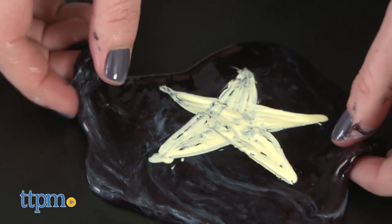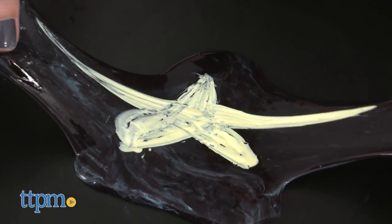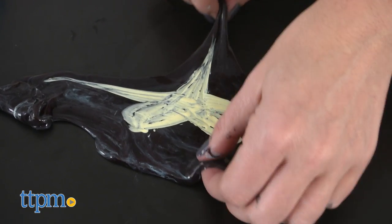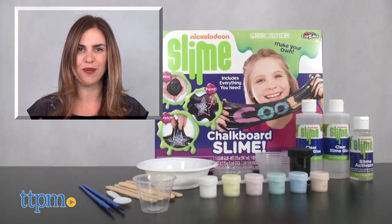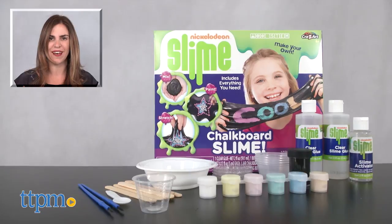This is a great kit for kids who like activity kits and making their own slime. The paint offers a fun twist and we love how there's a ton of repeat play. For where to buy and current prices, find us at TTPM and subscribe to our YouTube channels for more reviews every day.